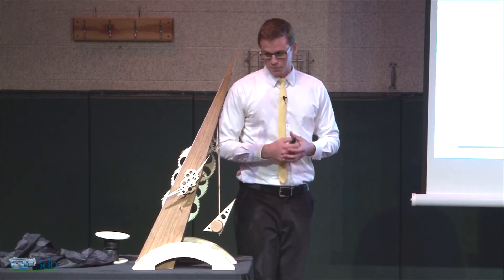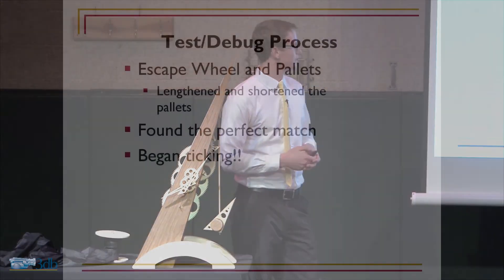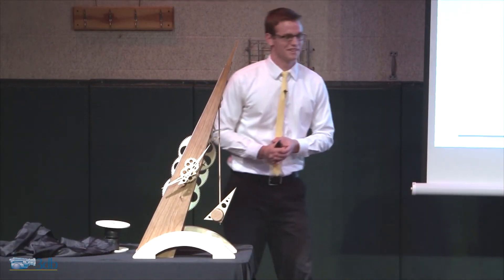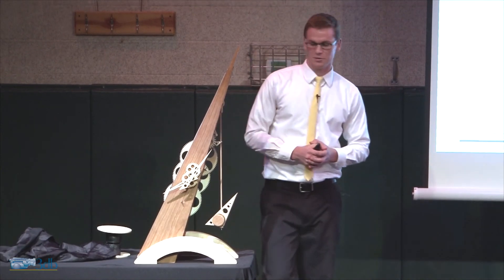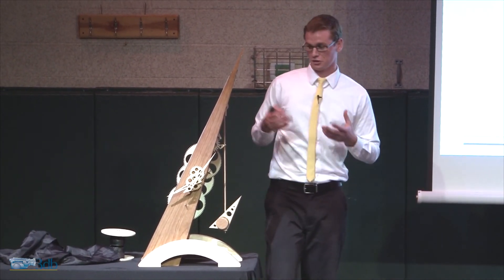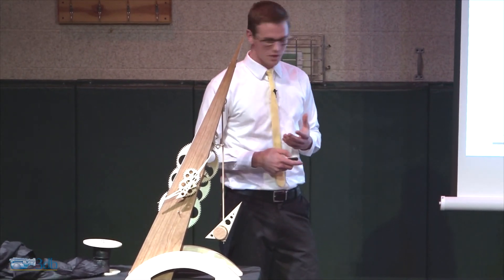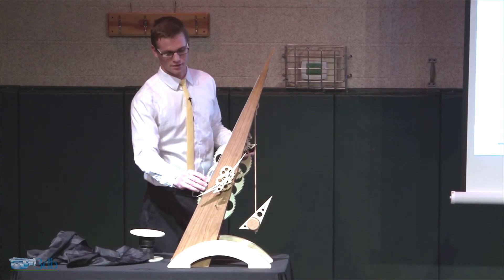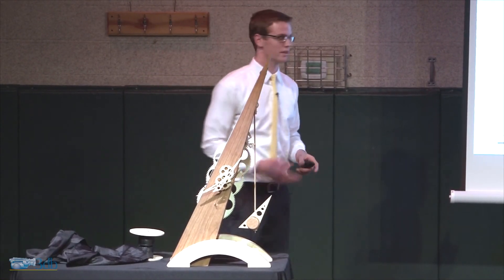Eventually I found the perfect match and it began ticking. This was the absolute best moment. After months and months of work, I had something that had life and it actually moved. But at this point I had only been pulling on a gear or on this string to make it move — I hadn't attached any weight yet.